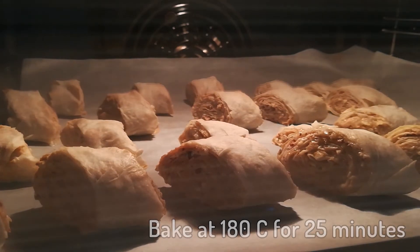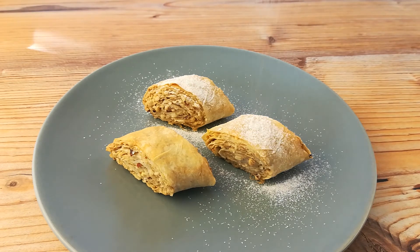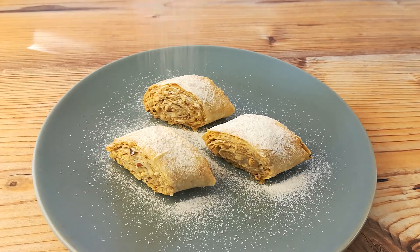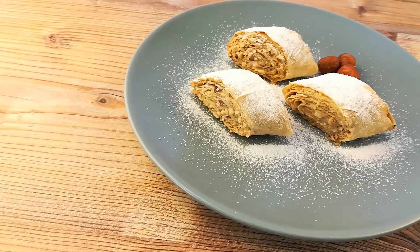You'll see how they get darker and all crunchy. You can directly serve them — I love eating them when they're still warm and you should totally try them. As a last touch you can add some powdered sugar on top. Some people don't put any sugar into the rolls, but then dusting them with powdered sugar is a must.